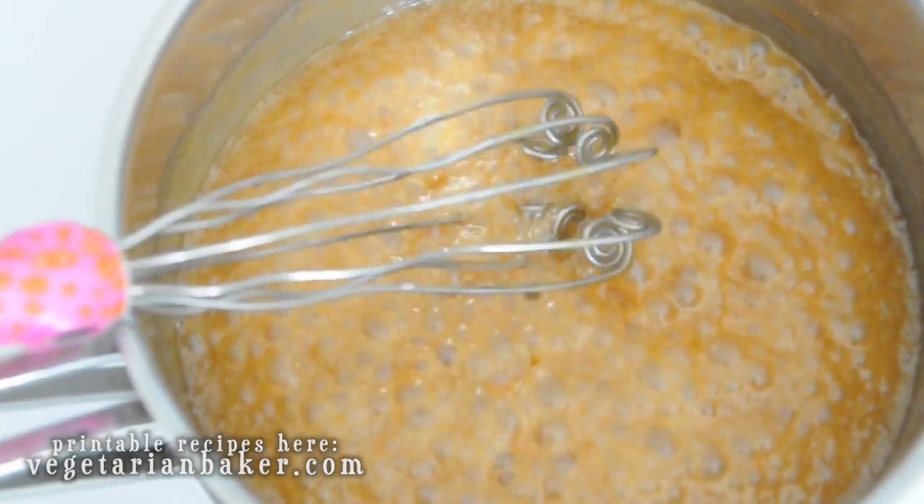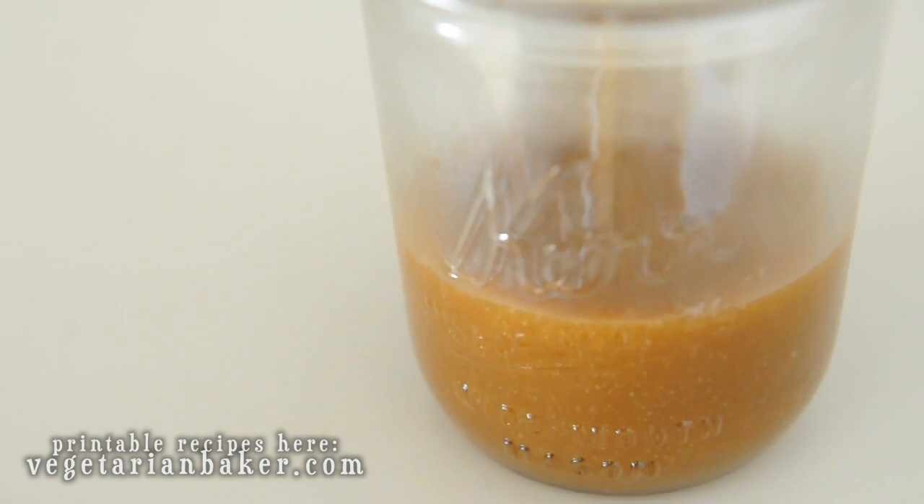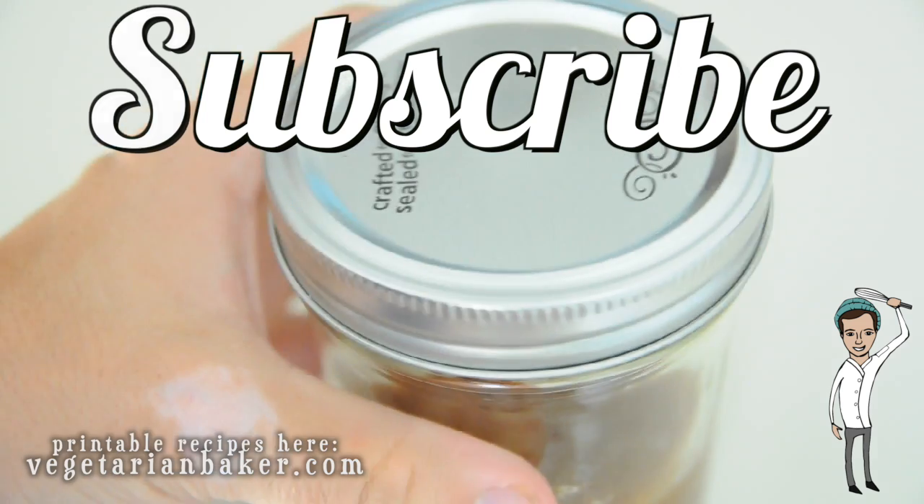Now pour your butterscotch into a mason jar and store in the refrigerator until cool. Some of my favorite ways to enjoy this butterscotch is on ice cream or dipping fruits in. Make sure to come back next week to learn how to use this butterscotch in butterbeer.